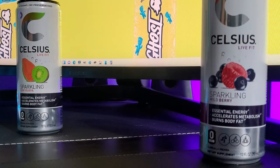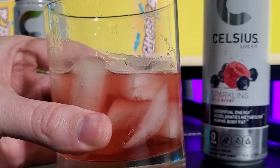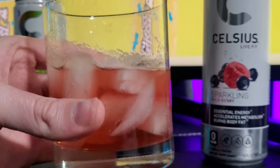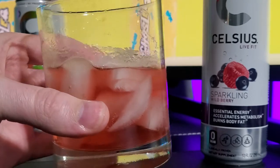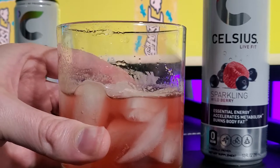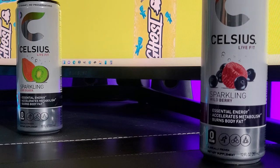I'm going to hold this one in my mouth for a second. All right, very strong. It's not overwhelming. But when I held it in my mouth, I could taste hints of blueberry. This is good.